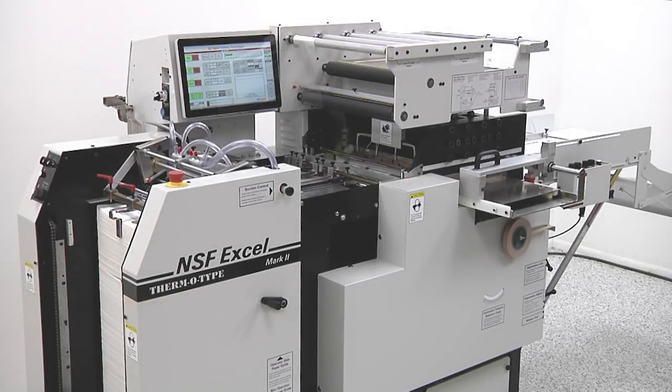The NSF Excel Mark II can produce blind and foil embossing, flat foil stamping, and die cutting at speeds up to 5,500 impressions per hour. The Excel provides advanced operator controls, fast setup, ease of operation, high production speed, and proven reliability.